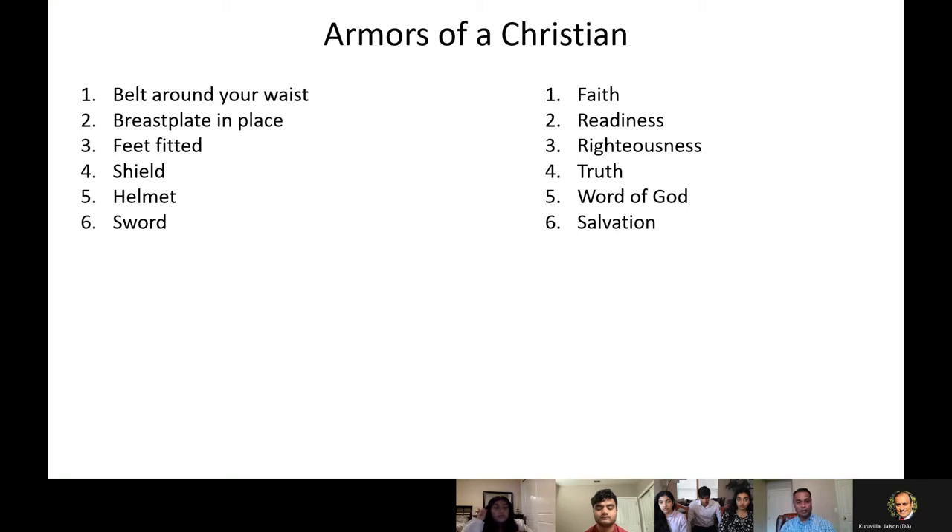Let's quickly recap. The belt around your waist — that's the belt of truth, right? Belt of truth wrapped around your waist. Each armor has a specific use. For example, you cannot have a breastplate of truth — that's not possible. You have to have a belt of truth buckled around your waist and a breastplate of righteousness. You cannot move it according to how you want; it has to serve the purpose for which each armor is made.